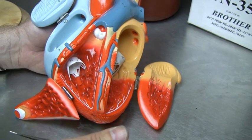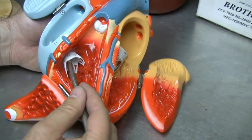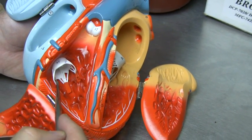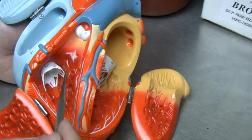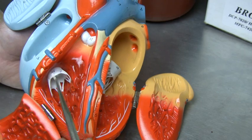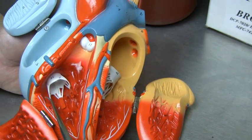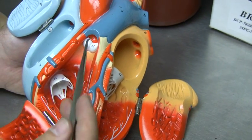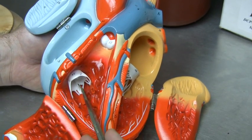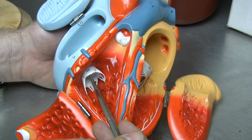Since we're still on the right side of the heart, let's take a look at another valve that's traveling between the atria and the ventricle on the right side, and this is referred to as the tricuspid valve. The tricuspid valve, in contrast to the semilunar valve, is going to be open when the heart is relaxing and close when the heart contracts. So the semilunar valve opens with contraction and closes at relaxation, while the tricuspid valve opens at relaxation and closes at contraction.